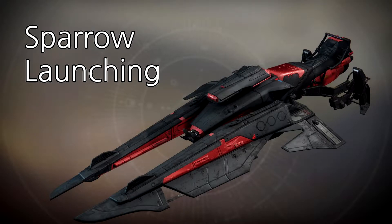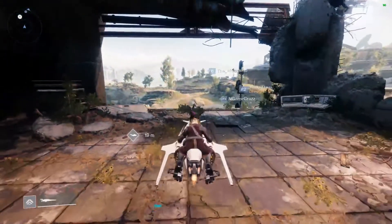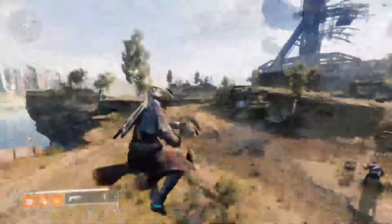Hey guys, Chippy here. Today I'm going to be talking about Sparrow launching. Most of the clips in this video will be with the Always on Time Sparrow, but most techniques in this video are possible with any Sparrow of that class.